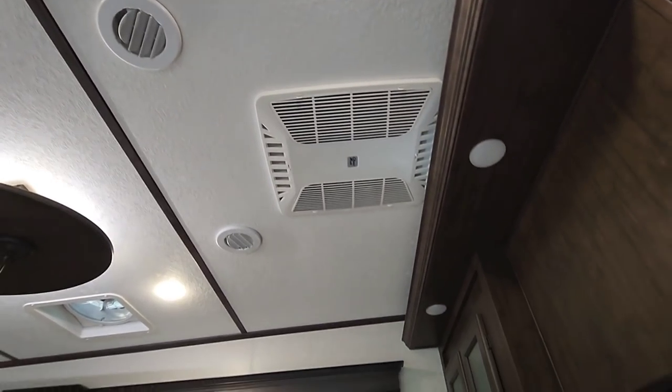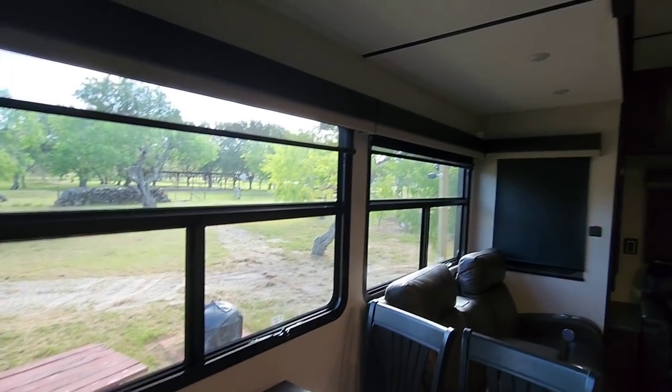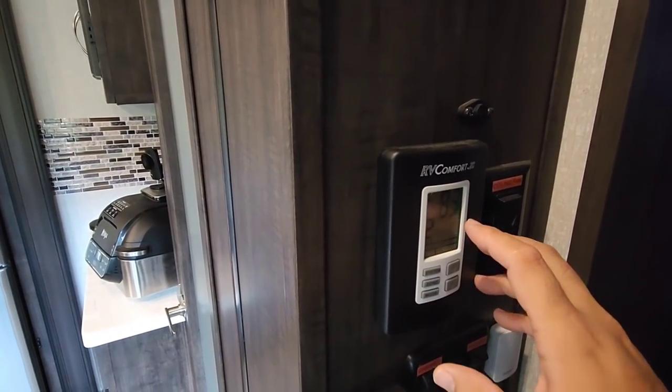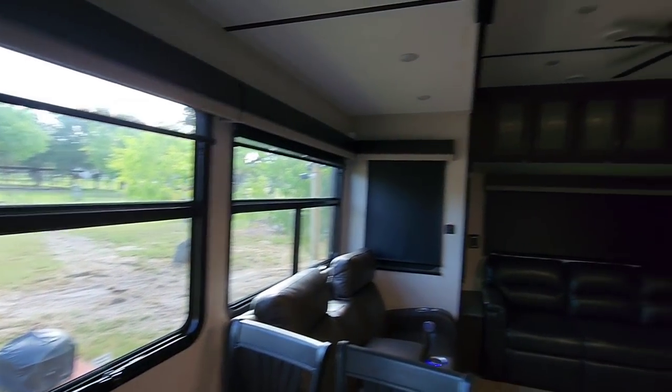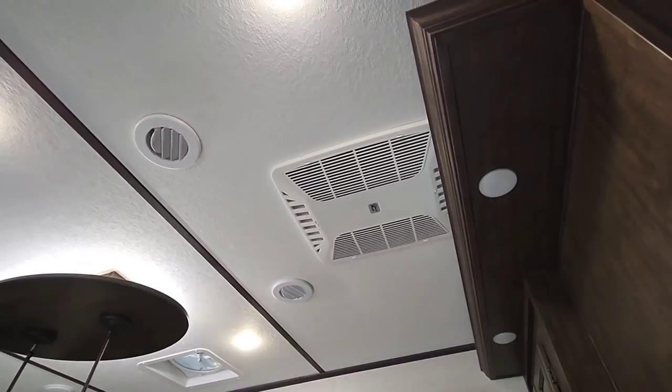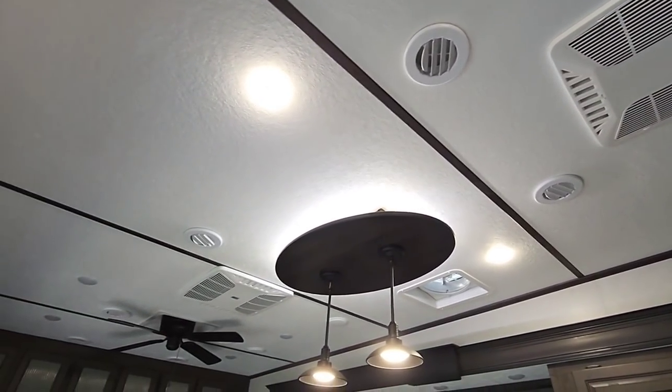The rest are turned off just to maintain temperature. I keep all the windows closed and all the blackout blinds shut whenever we're not in here. This one is set for 82 degrees and it's currently 83 degrees and running. Outside it's actually 92 degrees with a 106-degree heat index, so very impressed with how these have been cooling.